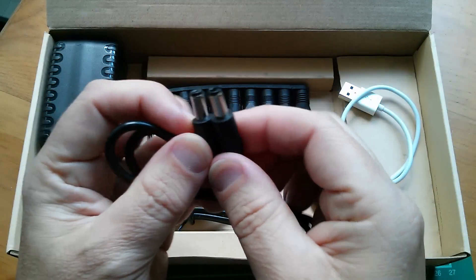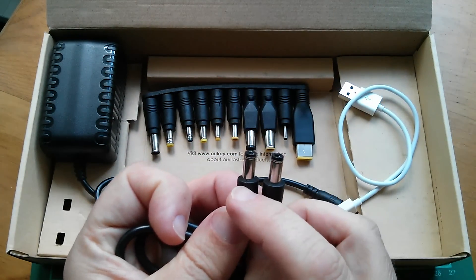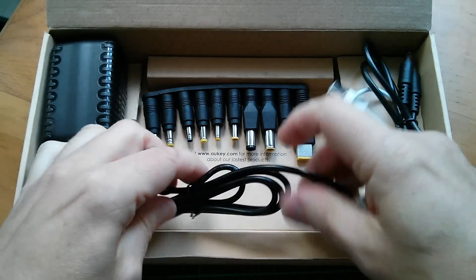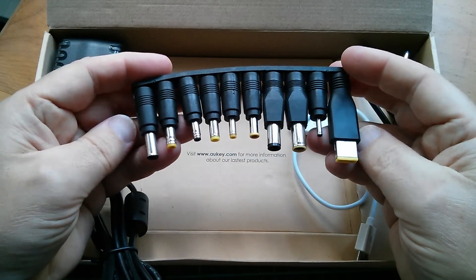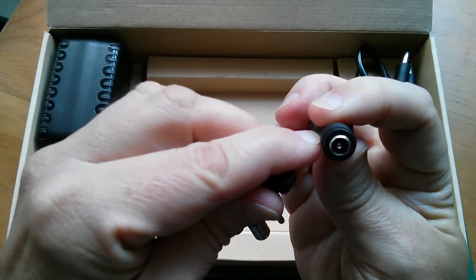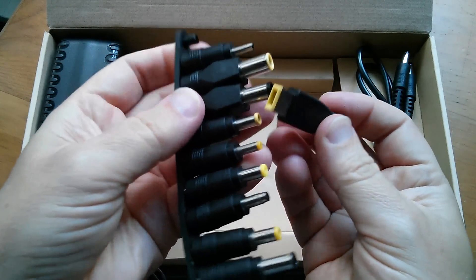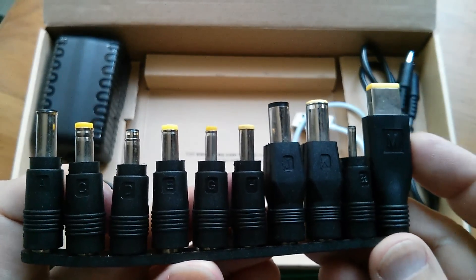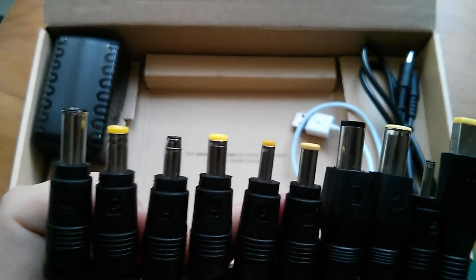There's a cable which is actually a 2.5 millimetre to 2.1 millimetre DC jack — that's the lead for the mains power block. And then there's a whole set of laptop adapters with 2.5 millimetre connectors at one end and various laptop connectors at the other end. There are some quite unusual ones here — some I've never seen before — this square one and this strange tapered end one.